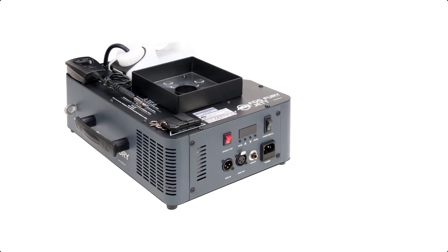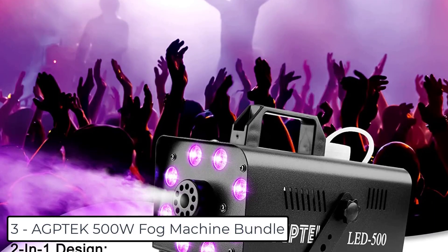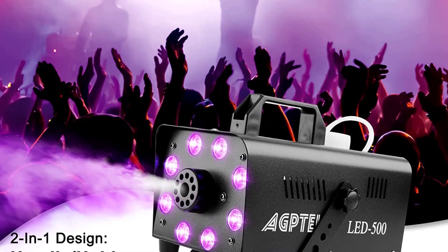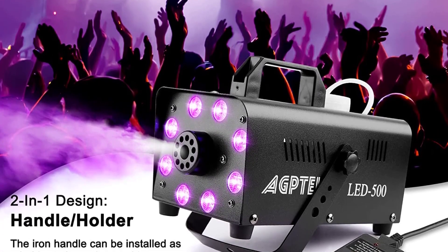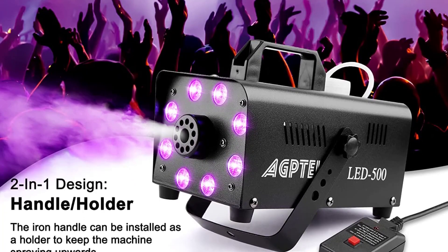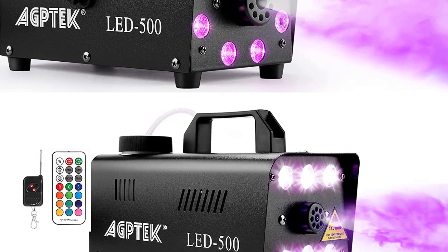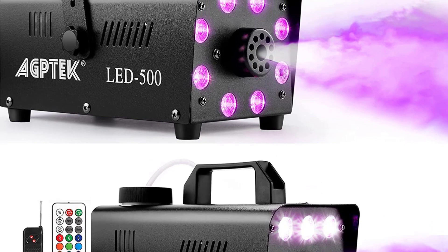At number 3 we have the AGP Tech 500 Watt Fog Machine with 13 colors and RGB light effects. The 13 colors include red, blue, grey or mixed colors, cyan, fuchsia, yellow, and white. Various light effects are available at different speeds: fade, flash, smooth, and strobe. The fog machine also features RGB LED light effects to heighten atmosphere.